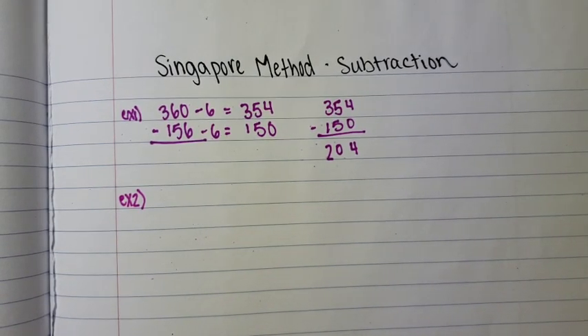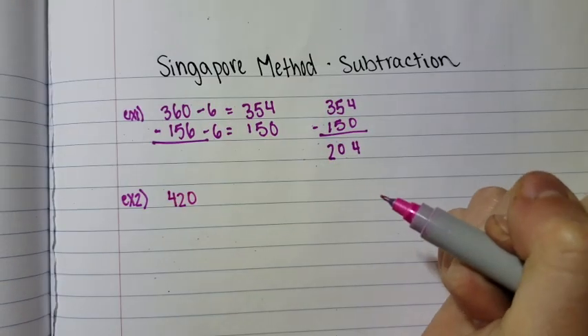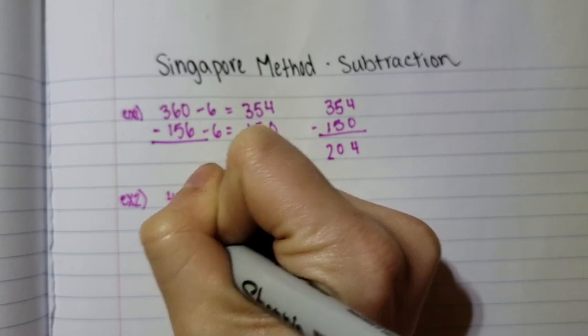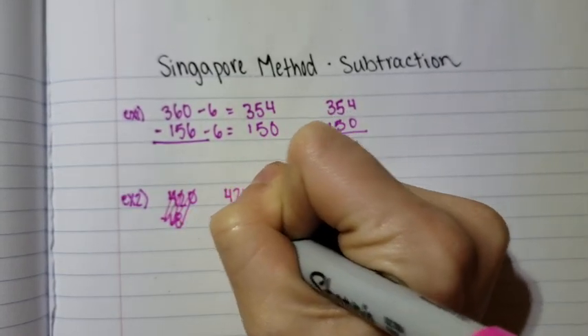Example two is where I had to change the numbers a bit. On my other two videos, the example problem is 420 minus 158, but in this video it's 420 minus 118.